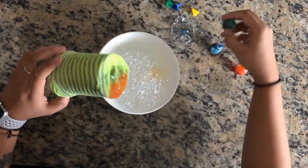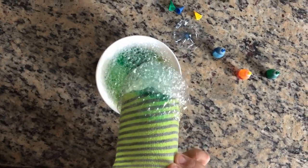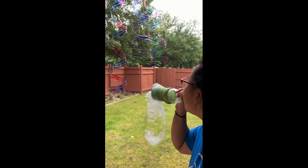This portion is optional. I am adding food coloring to the sock so my bubbles will be colorful. And this is how my bubble snake turned out.